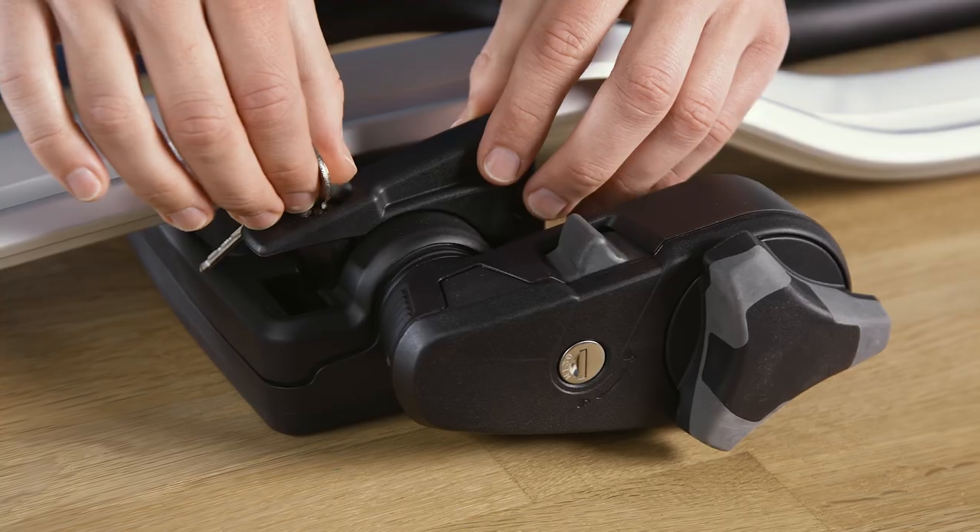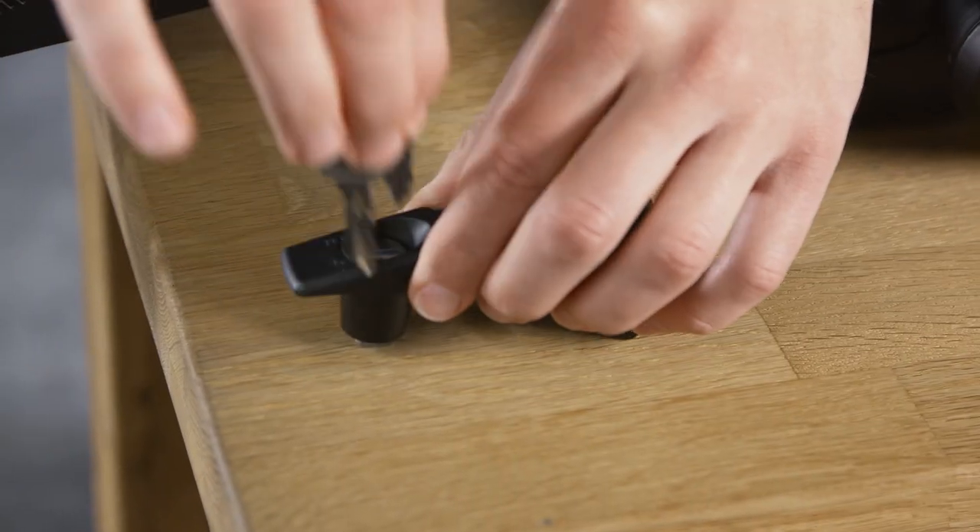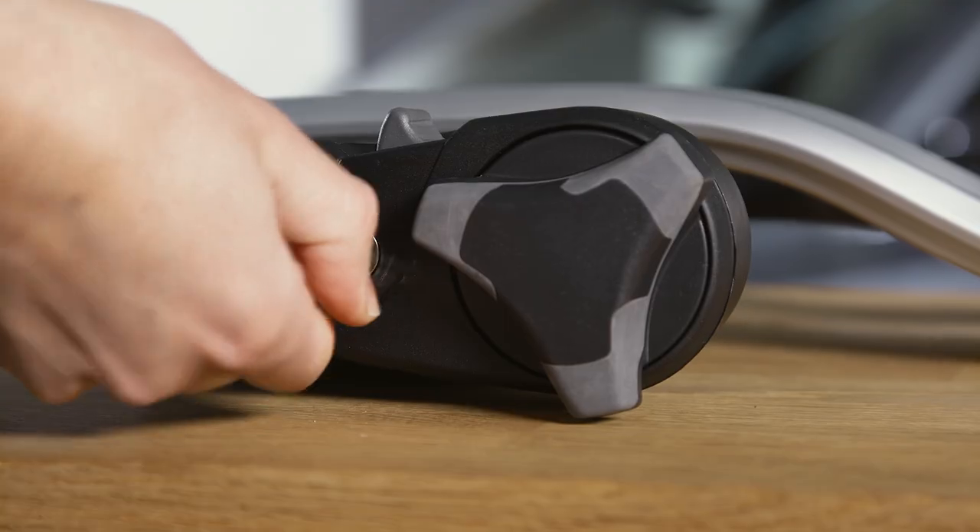Use the key to open the lock on the front lever and remove it from the bike rack. Now unlock the fastening wheel.